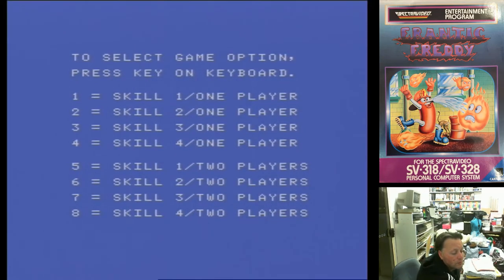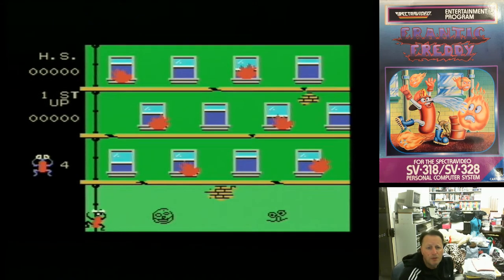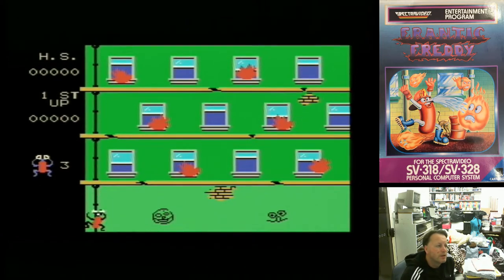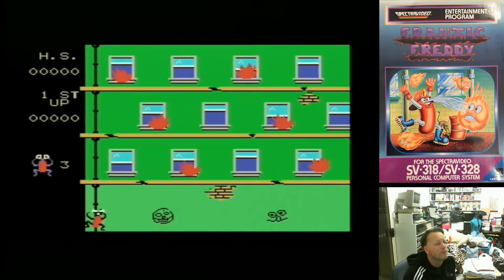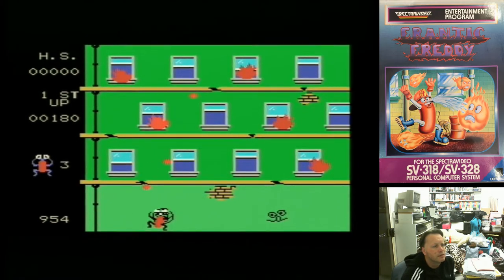So I'm going to play skill level 1. Frantic Freddy is a game that I played on the SpectorVideo back in the day — I didn't own a cartridge, it was on cartridge. So the idea is, even though the character does look like a bit of a bug, this is actually a fireman with a water tank on his back, and we have to try and put out the fires in the building.